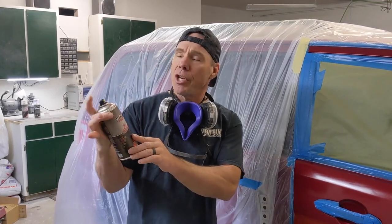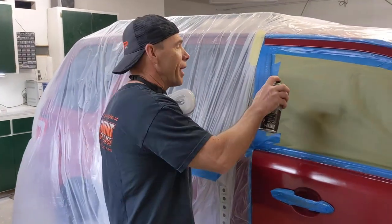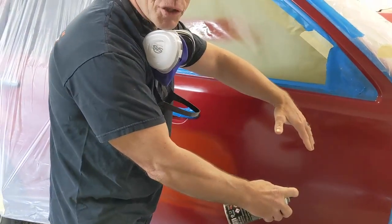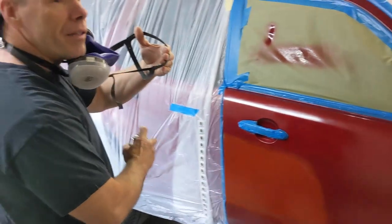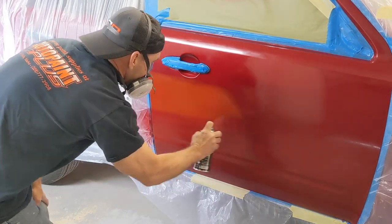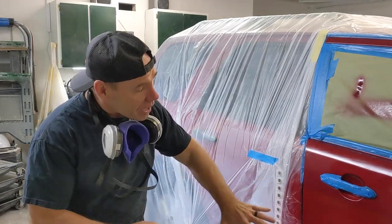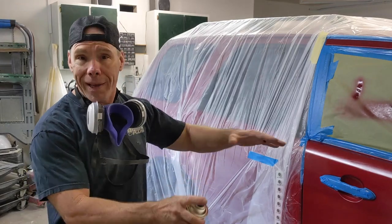I have my Genrock base coat in my GenStar aerosol can. First I want to make sure my pattern is spraying properly with no splatters. Everyone has their own style of blending. Personally, what I like to do is keep as much overspray out of my blend zone as possible. I blend back away from my blend area to get coverage first. I'm going to make those passes a couple of times until I've got pretty much complete coverage on my primer or sealer area first, then I'll start working my way into my blend zone.